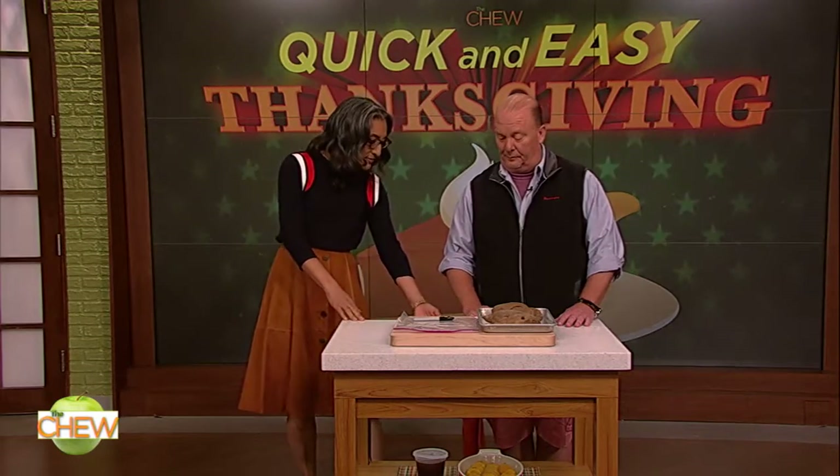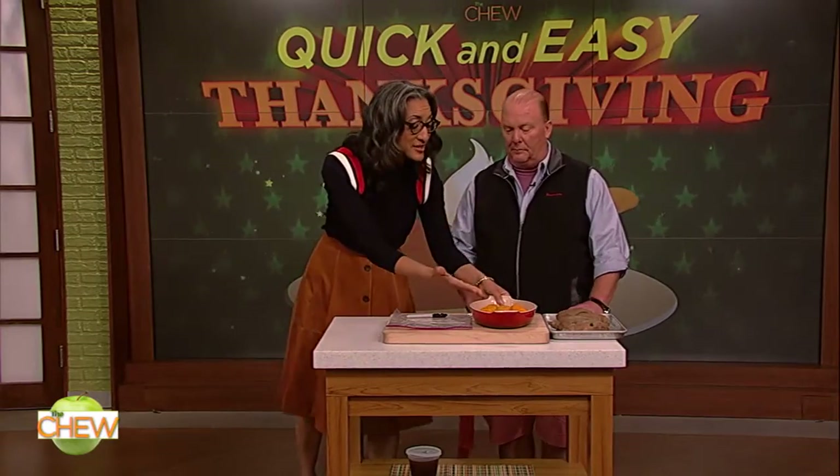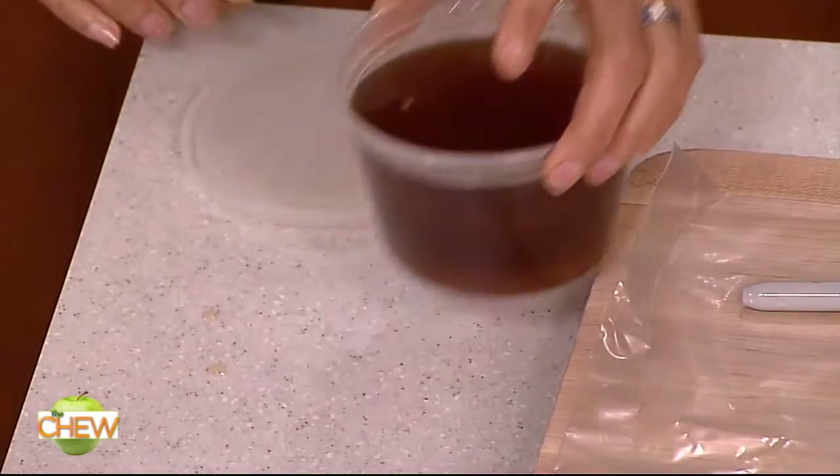Or you can go ahead and cut them and put them into your casserole dish like this. You can store them just like this. And then you make the yam sauce and you have that already in your container — that's ready to go. And then on the big day, go ahead, Mario, pour it over the yams.